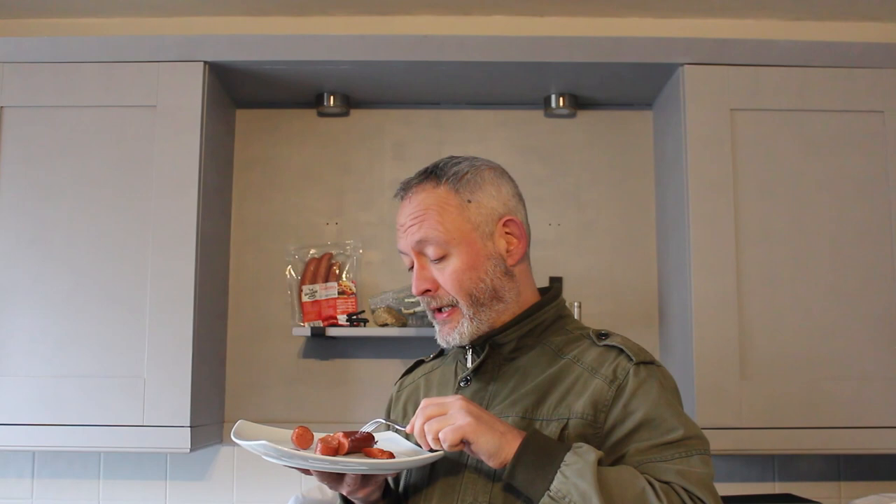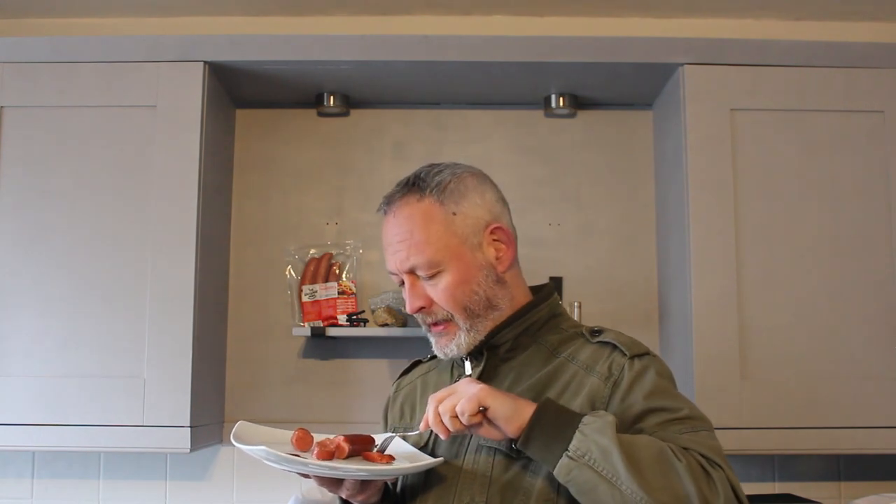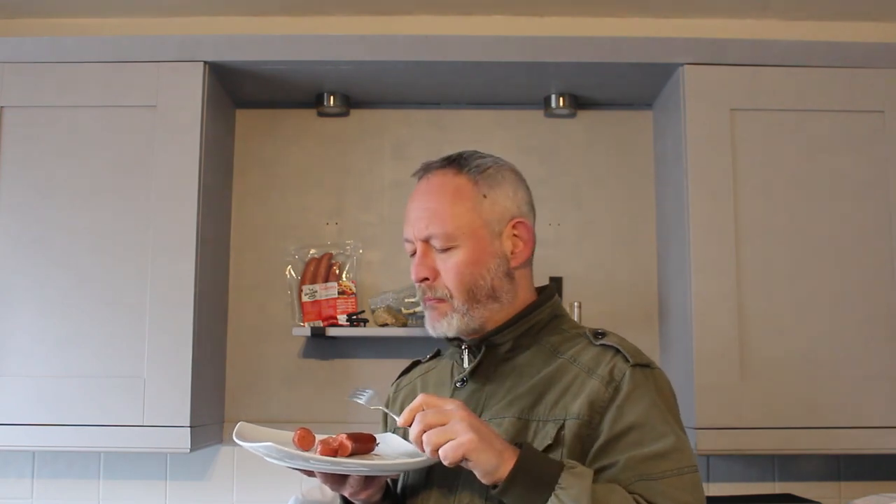I've got to say, because I simmered these rather than air frying like the last ones, the casing is a little bit softer which is nice. I'm going to try one of the middle bits next. Oh that's delightful — yeah, I really really do like that flavour.